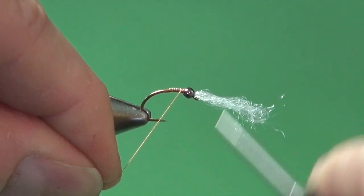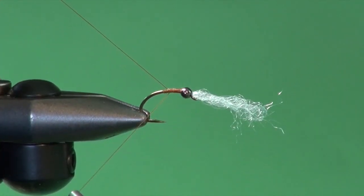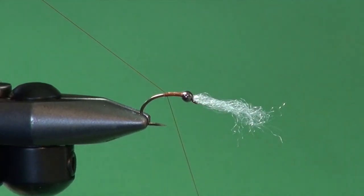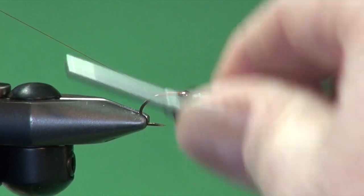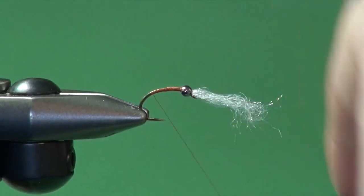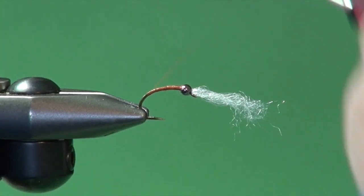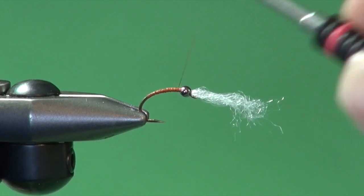Reattach our tying thread onto the shank and secure it down. If I hold this thread up, you'll notice that the thread from the bobbin slides against this tag end and falls right adjacent to the previous wrap. This will help build some nice smooth taper — no lumps and bumps. Once we're satisfied we're onto the shank, we can trim away the excess, and just carry the tying thread down to put some traction on the shank. I go about a 45-degree angle — that's sort of my stop point.